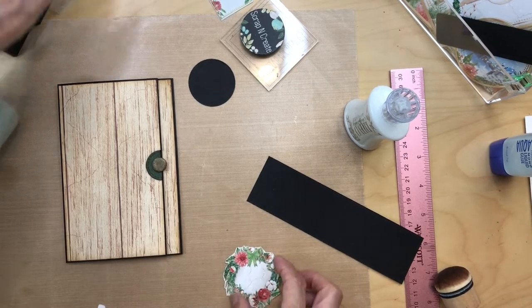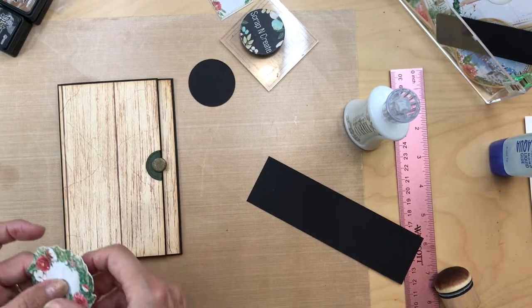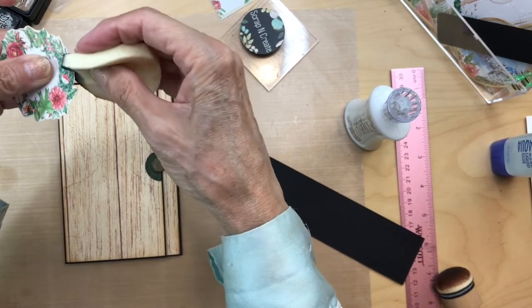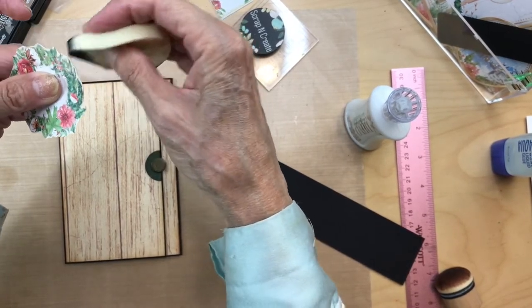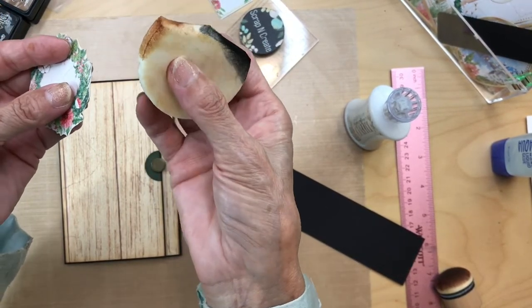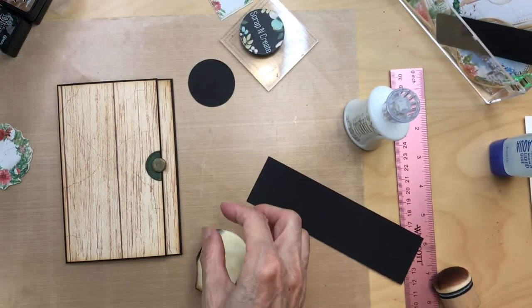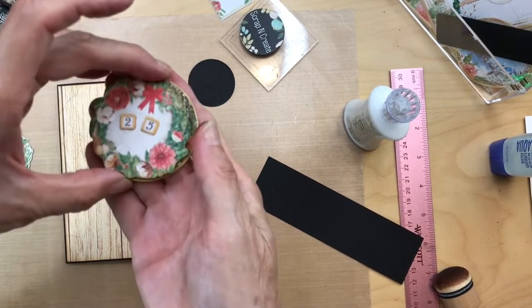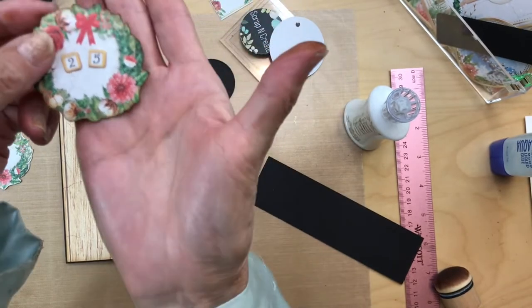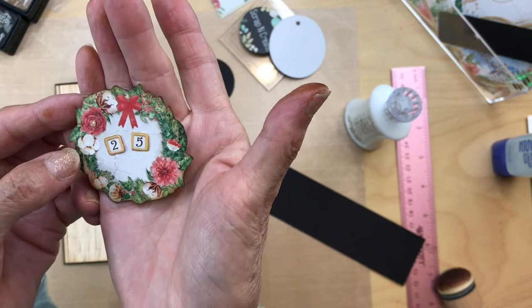With these I always ink the edges with my black soot — it hides bad fussy cutting. Then go around with vintage photo after the black and it gives it a nice edge. You probably can't tell but it just looks so much better.